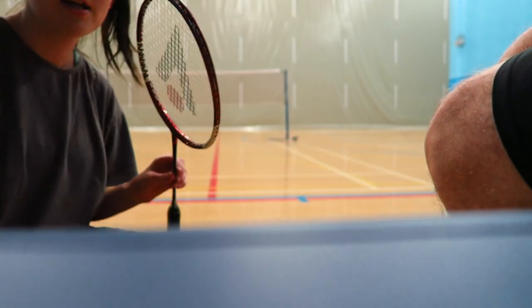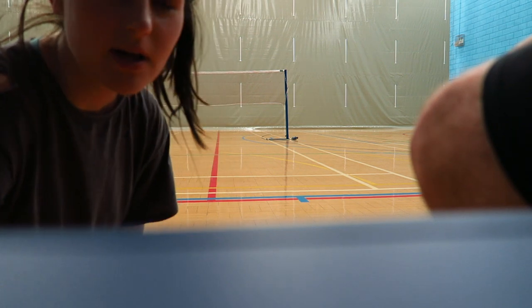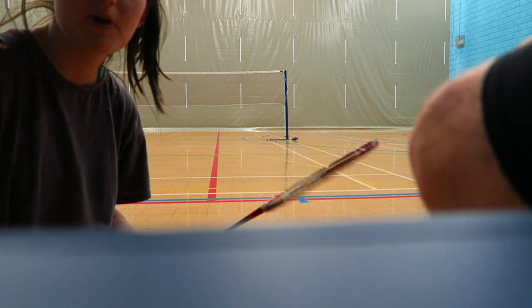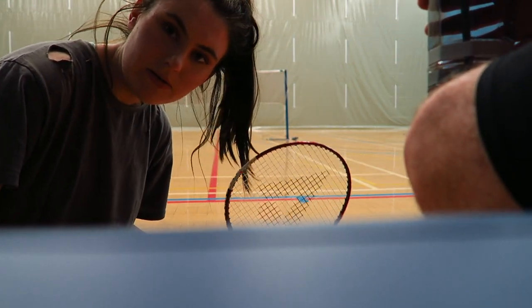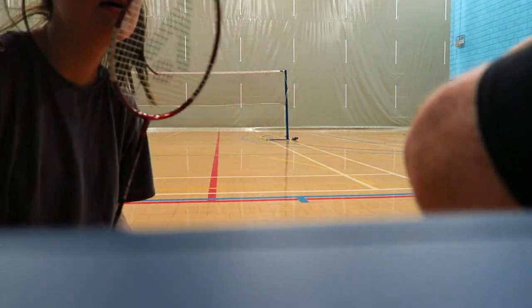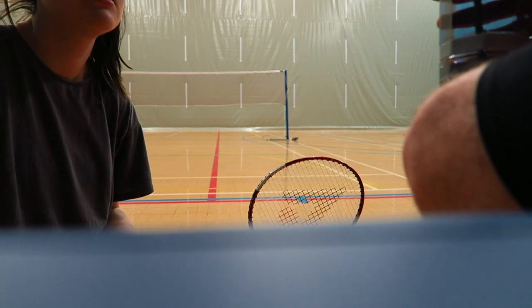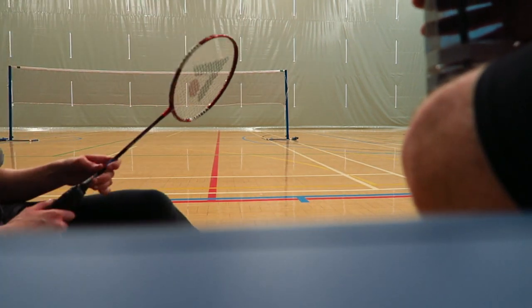We've done the first game. The score was 21-12 to me. It wasn't my best performance at all, but we're gonna swap sides now. Much to be desired on both sides — I didn't even play that well. Shall we have another go? Yeah, go on then.